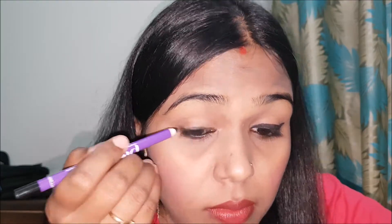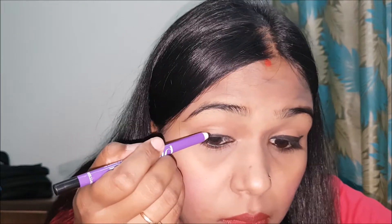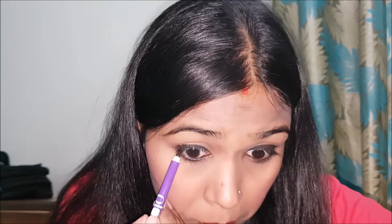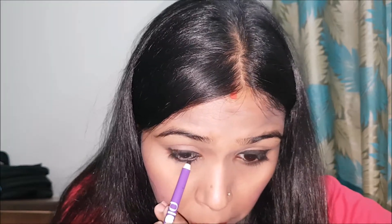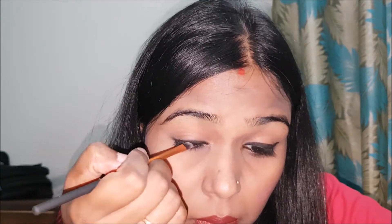It will look like this. For the next look, I will put kajal on the top and smudge it a little bit. I will also put a little kajal on the bottom and smudge it with a brush. If you don't have a brush, you can use cotton.